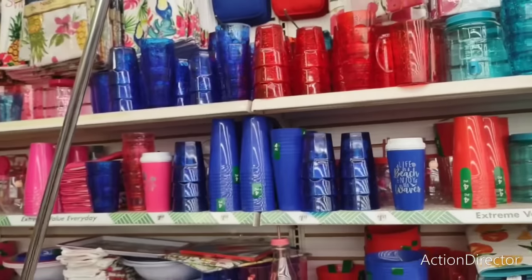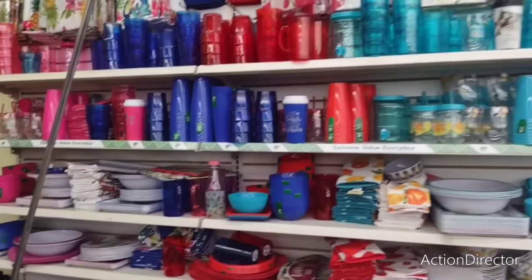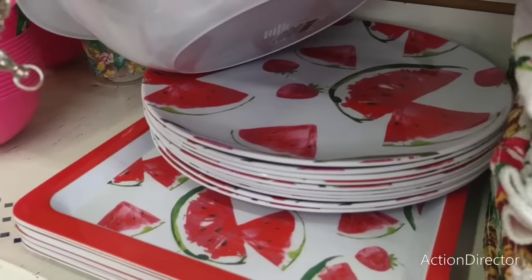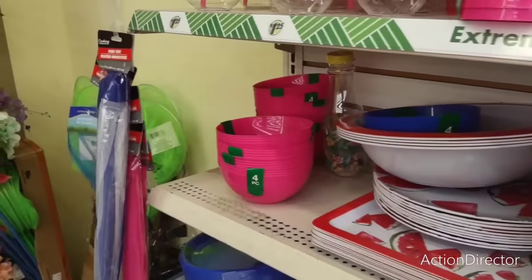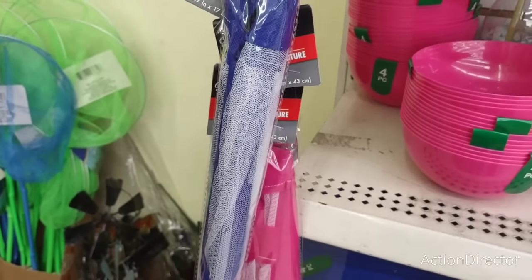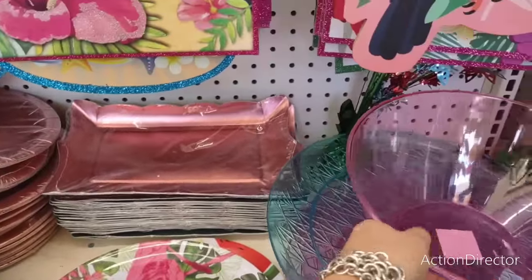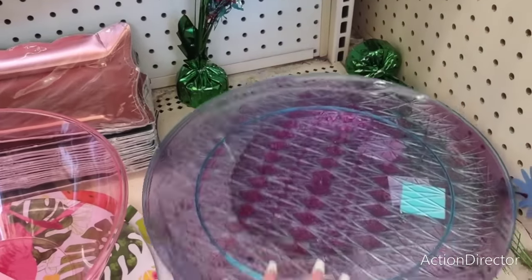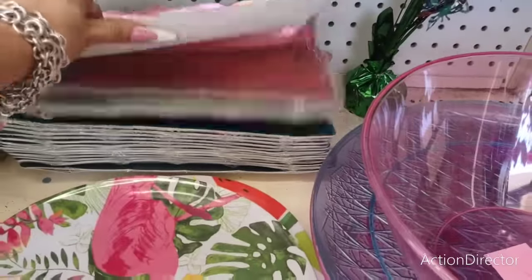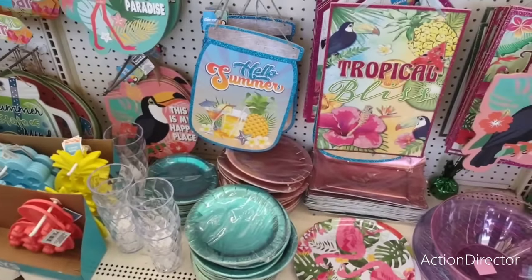They have a whole collection of cookies — love the watermelon and strawberry designs. They have food tents in blue and hot pink, and cute paper plates in metallic green and rose gold with matching trays. These are really nice plastic trays — only one blue-green left and hot pink. You get six, which isn't a lot, but you're paying for the look.